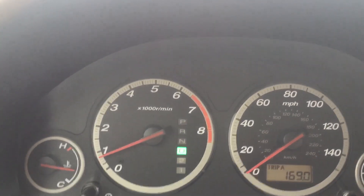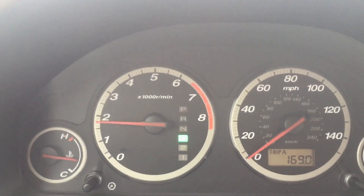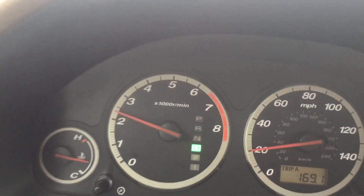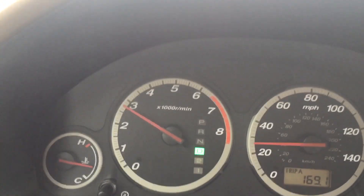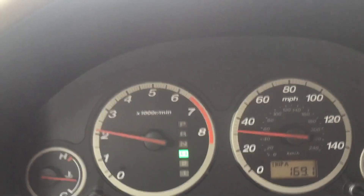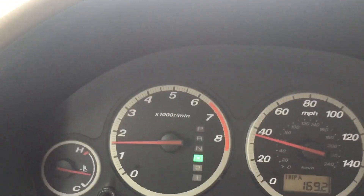The check engine light usually came back on pretty quickly after clearing the codes, but it looks like the O2 sensor may have fixed the problem. It was giving no feedback to the ECU. Looks like we may have fixed it for around $200 — wish it was a little cheaper, but you do what you gotta do.